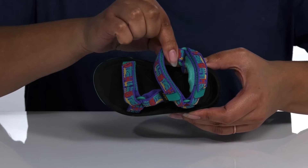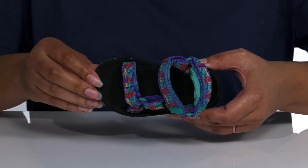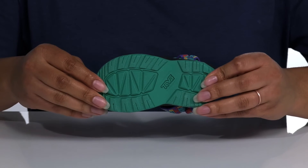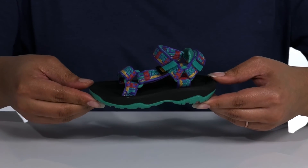Inside, there is a textile lining with a cushioned footbed that has additional arch support for comfort. The EVA foam midsole is very flexible and will mold to their feet for stability. It's all on top of a non-marking rubber outsole that provides durable traction on many surfaces.